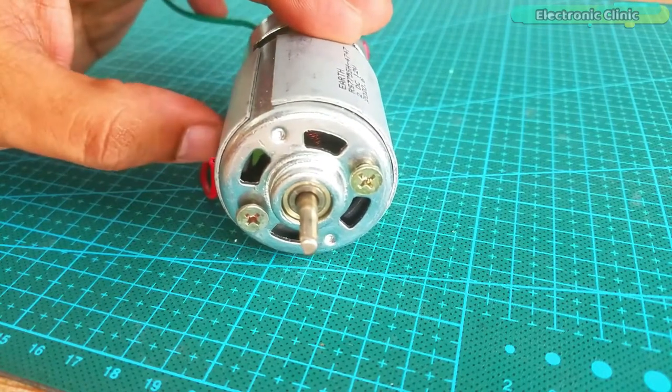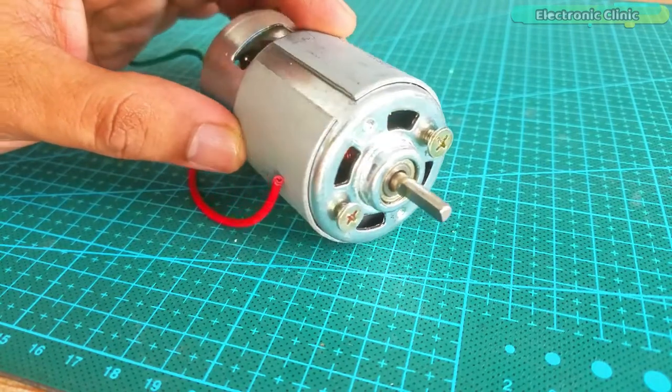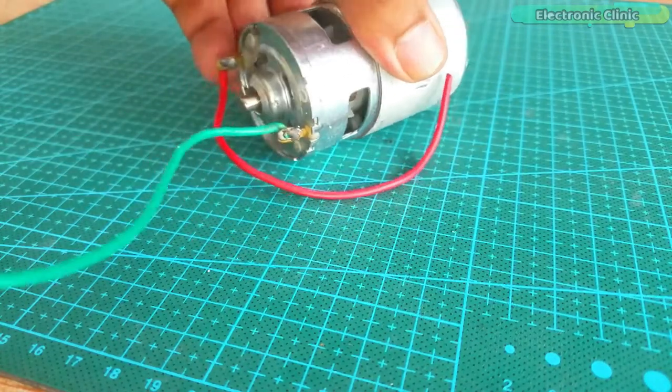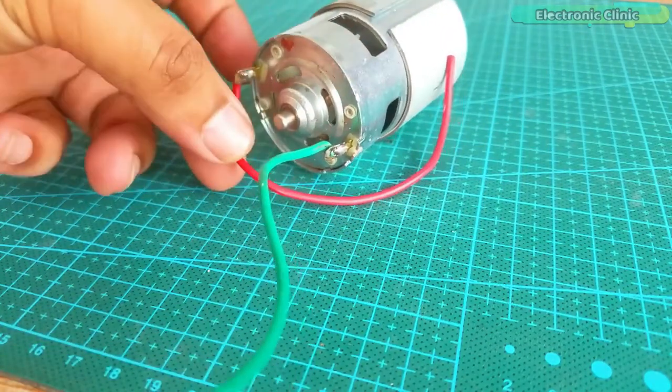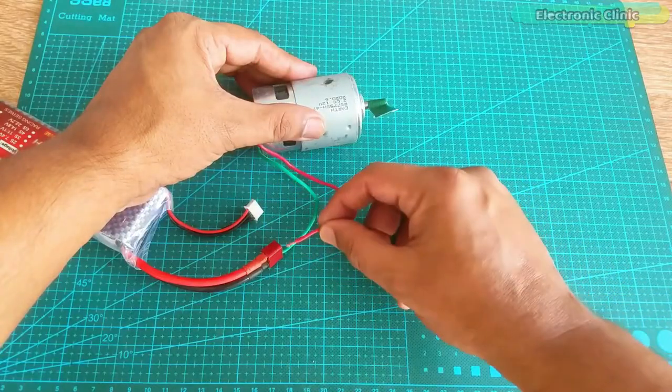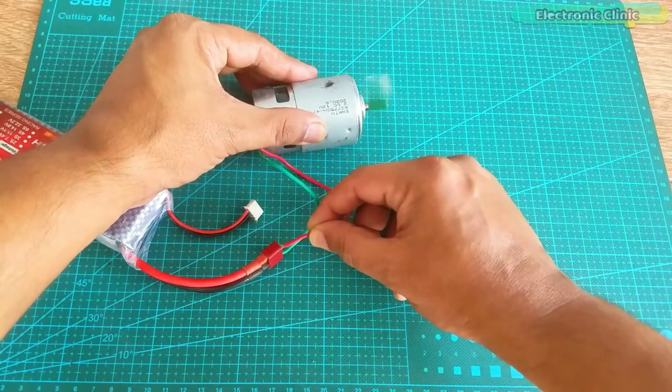Current is 0.16 Ampere and speed is 7000 RPM. Unlike other DC motors, the 775 motor has got these two wires and when connected with desired voltage, the shaft starts spinning.